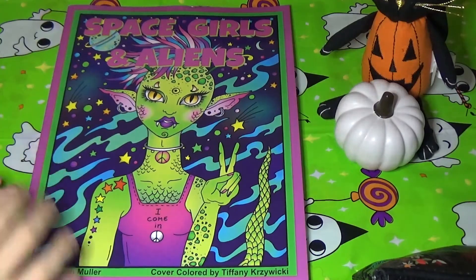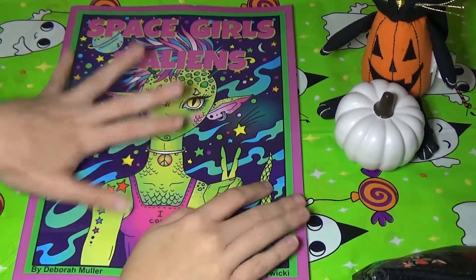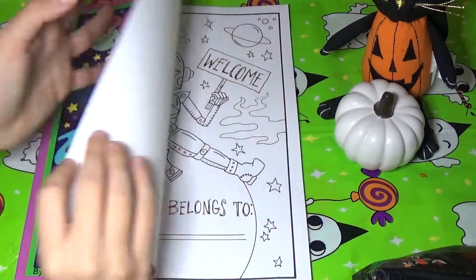Hello and welcome back to another flip through with Coloring with Haley. I'm a little bit behind on some of my Deborah Muller book flip throughs, so I'm sure most of you have already seen this book, but I'm gonna do a flip through of it anyway.